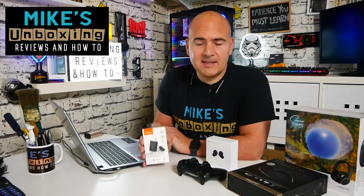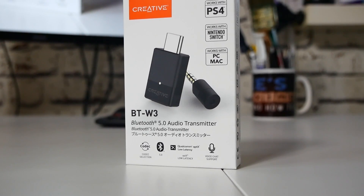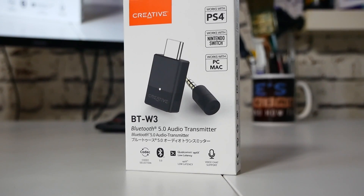Hi, this is Mike from Mike's Unboxing Reviews and How To, and today we're going to take a look at a Bluetooth transceiver. This is the Creative BT-W3. Keep watching to find out why you need one.